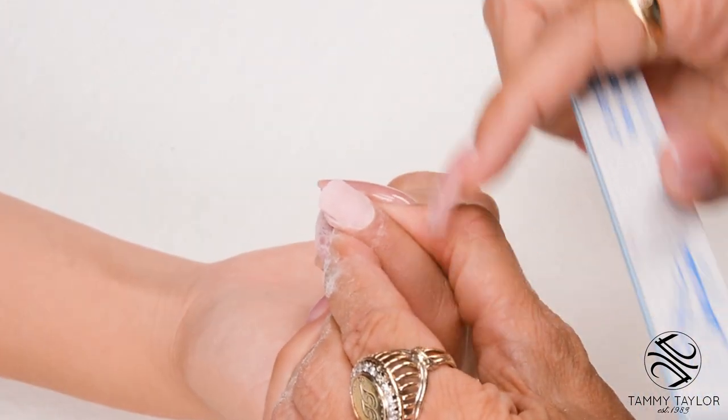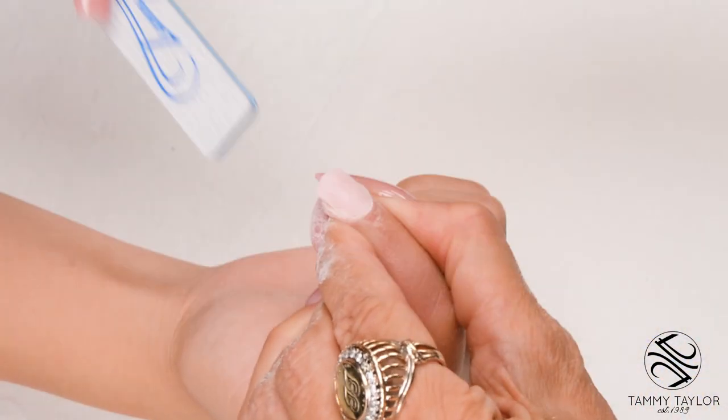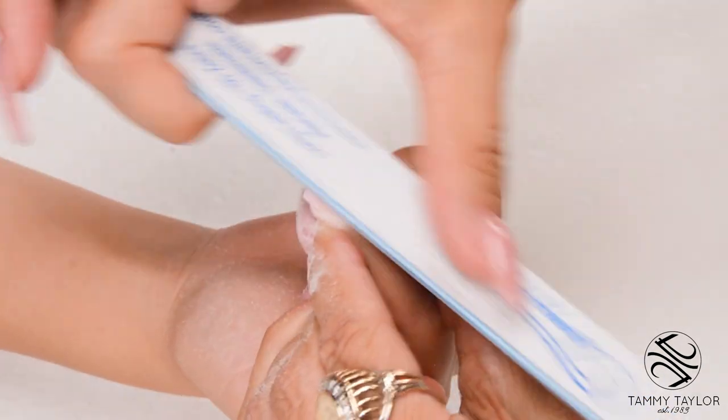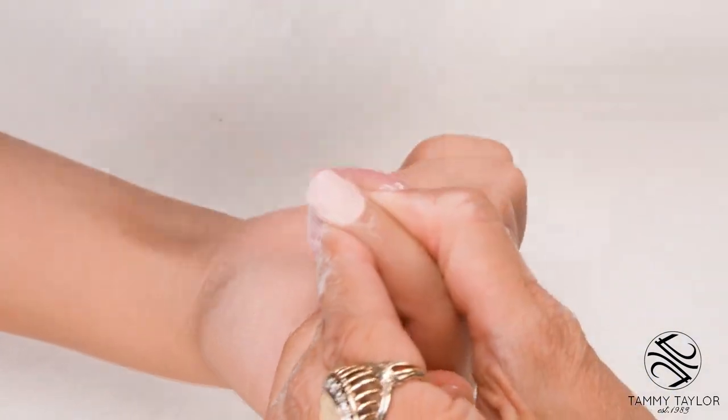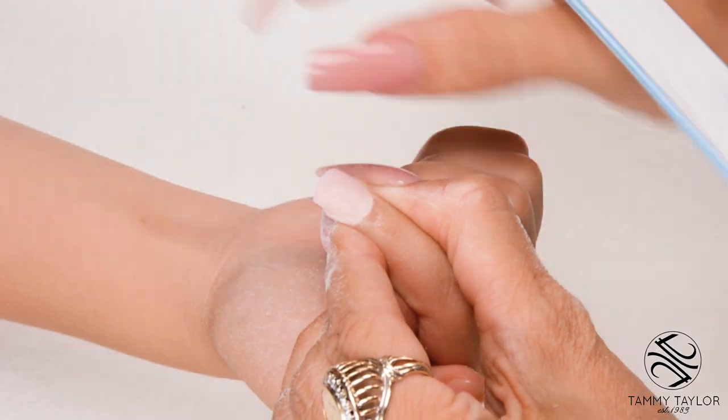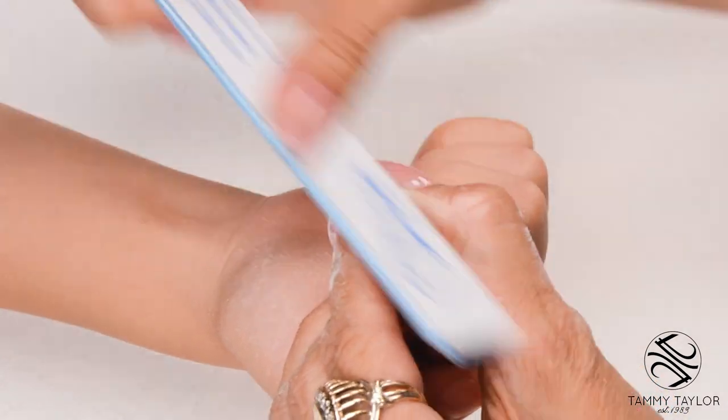Step number five: turn the nail around from the client's angle and bevel down towards the tip. This is the angle the client's going to be looking at for the next two weeks, and you want to make sure it looks just perfect from their angle. Look at the tip, make sure it's nice and even. If you get a little high spot or low spot, just bevel it out.